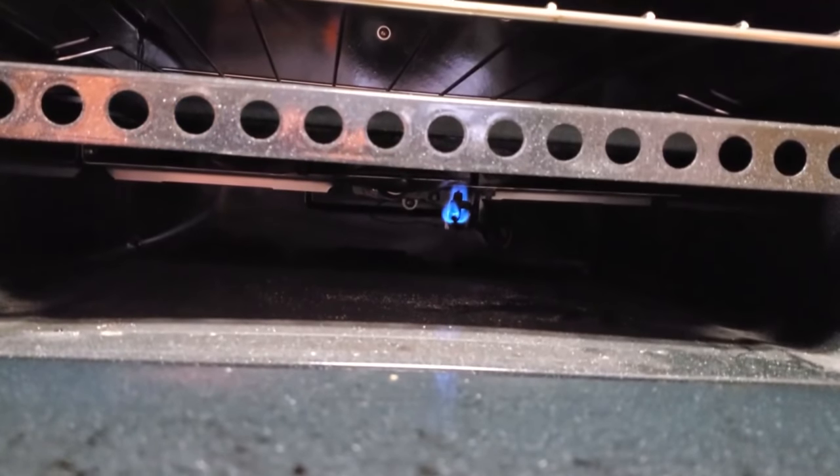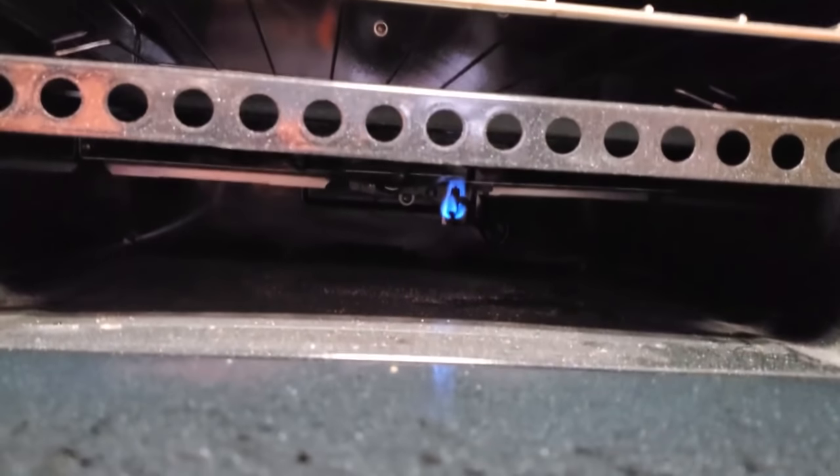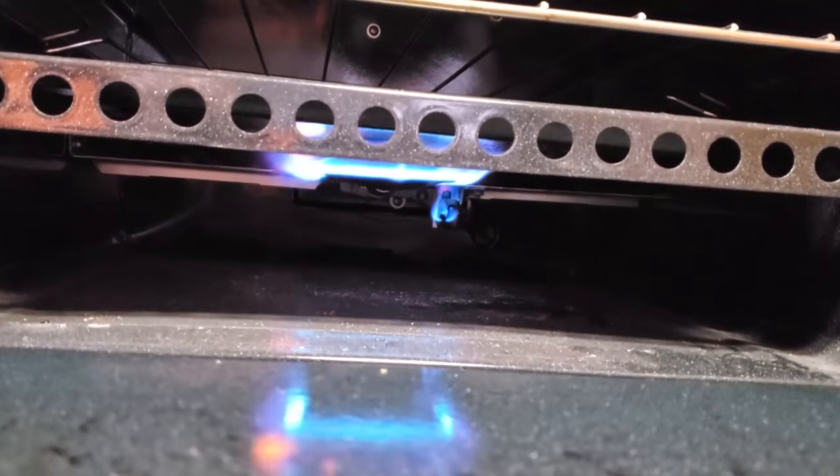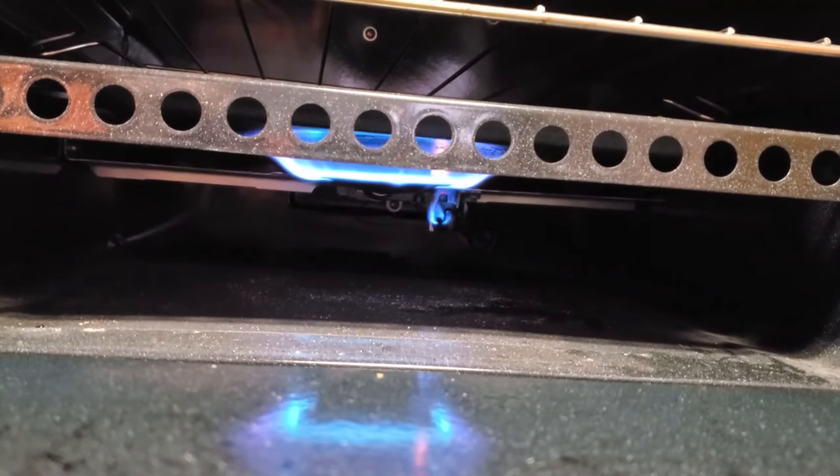So now I'm supposed to turn this up to 350. There we go — it grew in there a little bit. There's not too many firsts left for this RV; I've been using everything in here. And that's a first right there — the oven. We'll close that up and let it warm up.